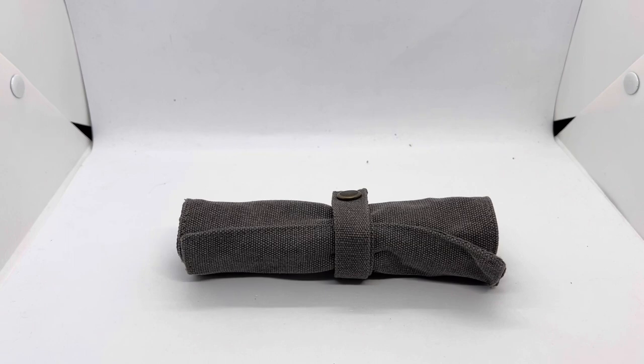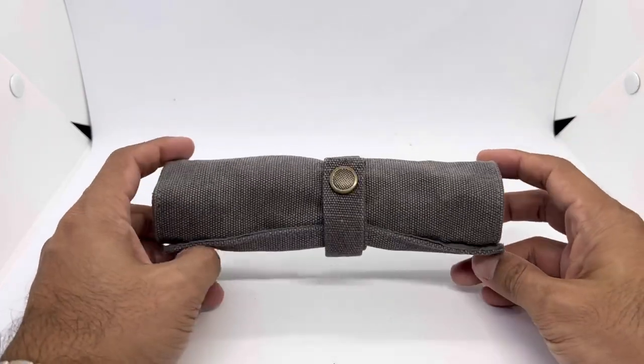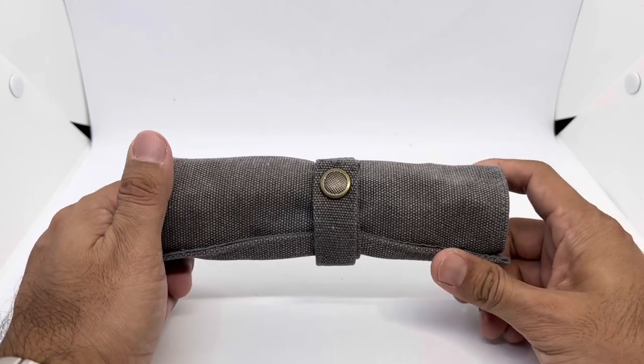Assalamualaikum and hello YouTube, my name is Noor Muhammad from NM Watch and we are back with another strap review. The straps are inside this awesome BluesharkStraps.com canvas strap roll — I've reviewed this particular product before, so do check it out.